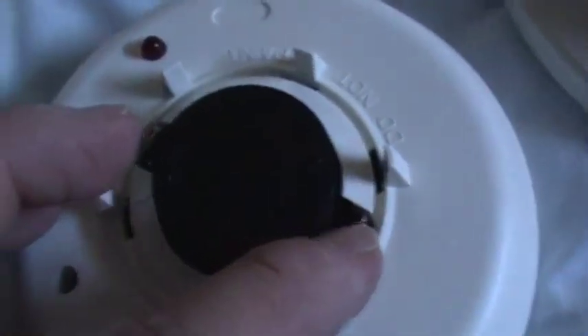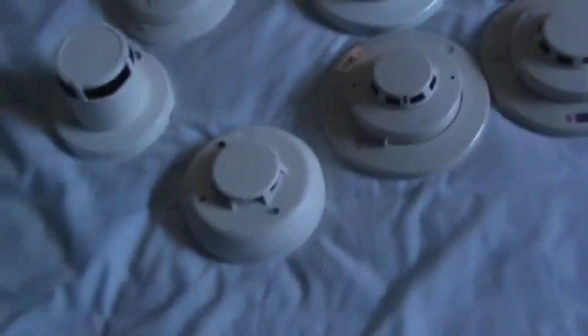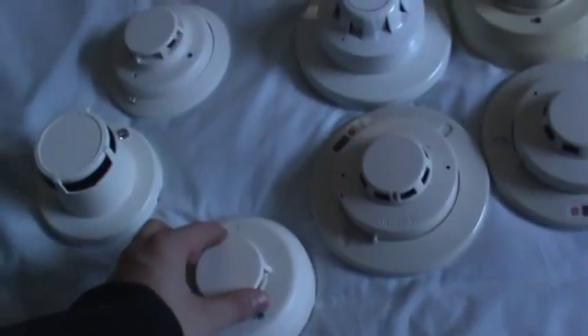Electronic heat detectors, such as the ones built into this four-wire i3, use small semiconductors called thermistors which digitally detect temperature. The same rules apply: don't buy addressable heat detectors unless you have a compatible panel, and don't buy two-wire ones unless you know what you're doing or have a panel that supports them.